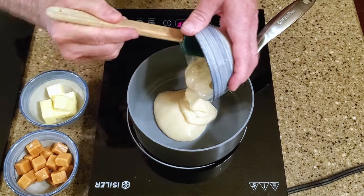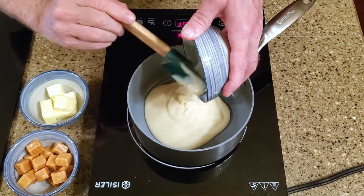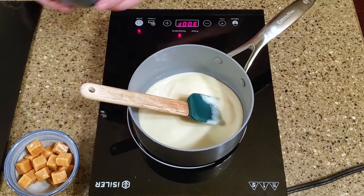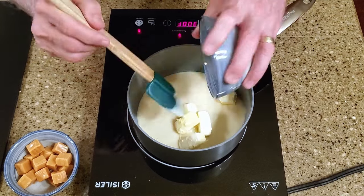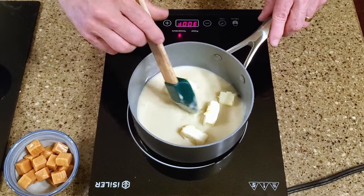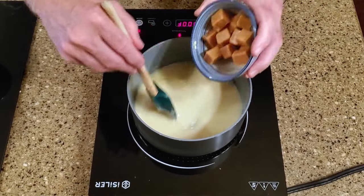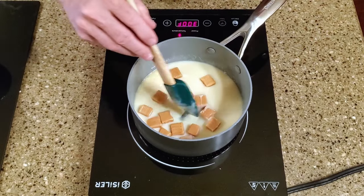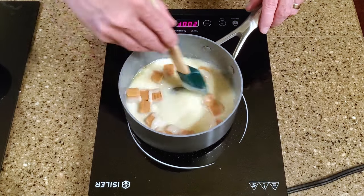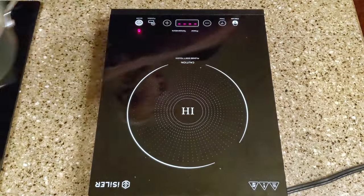For the caramel layer, add the sweetened condensed milk and butter to a saucepan over medium heat. Stir it until the butter is melted, then add the caramels and turn the heat to medium-low. Stir continuously so the caramels don't burn. This is twice the amount of caramel I usually make, but I wasn't sure exactly how much I would need. As it turns out, the normal batch would have sufficed, but this way I have leftovers to use for something else. Set the caramel aside to cool while you move on to the next step.